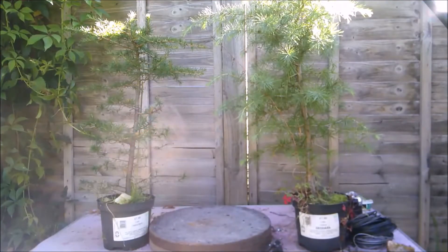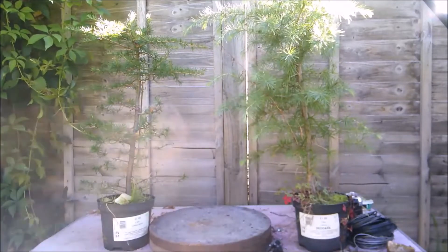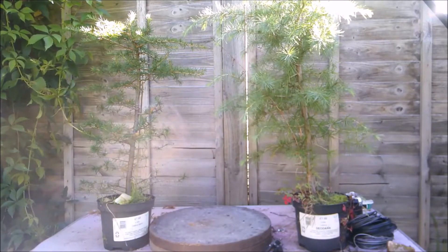Hello everybody. A while ago when I uploaded the video for the Sawara false cypress formal upright tree, I mentioned that I bought a couple of cedars, and these are they. On the left we have Cedrus libani, Cedar of Lebanon, and on the right we have Cedrus deodara, the Himalayan cedar. The cedar of Lebanon usually has a flatter top, while the deodara is normally a conical, pyramidal conifer shape. In this case, this one is particularly top heavy.